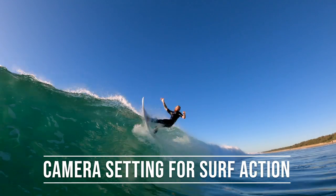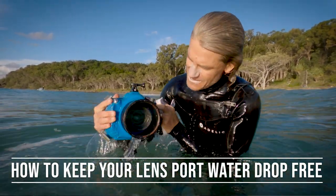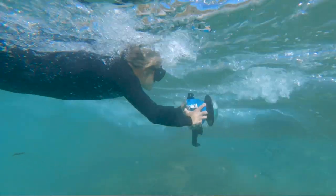What camera settings are the best for action photography in the ocean? How do I keep my lens ports water drop free, and how can I improve to a high level quickly?